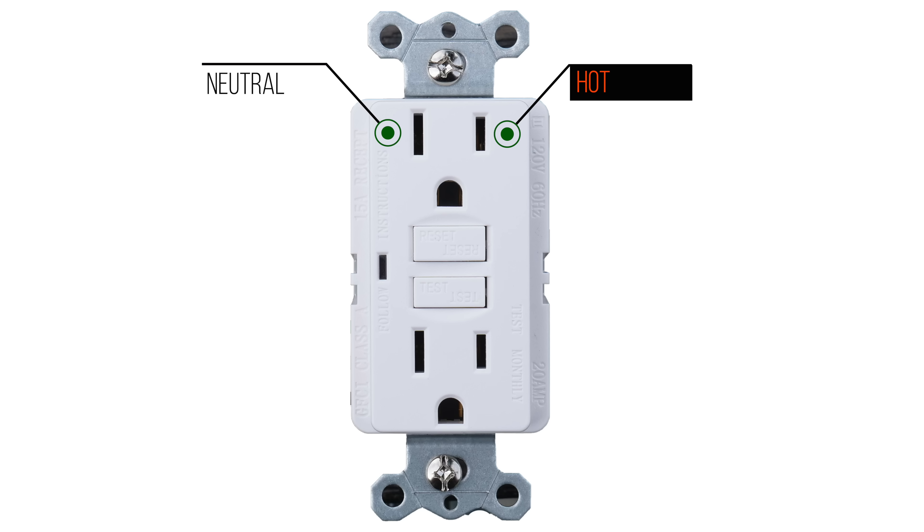The way GFCI works is it has circuitry inside that detects how much current or electricity is flowing between the hot wire and the neutral side. If the circuitry detects any type of variance between these two values, even a very small one, it's going to shut power off to that receptacle or the circuit, depending on how things are set up. This helps protect against electrocution.